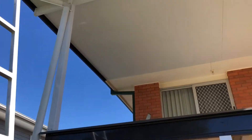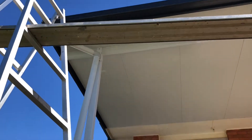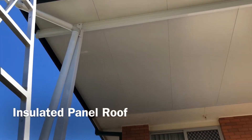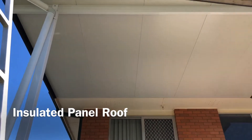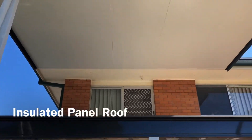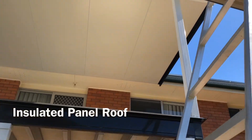On top of this deck we have an insulated panel roof. This is a 50-millimetre thick insulated panel rated to N3/W41, and we're in a coastal application here so it's a slightly higher wind rating. You'll see we've fitted it to the fascia line — the line underneath the house gutter.